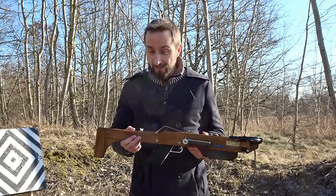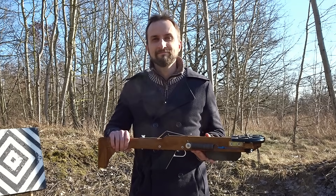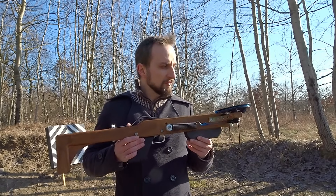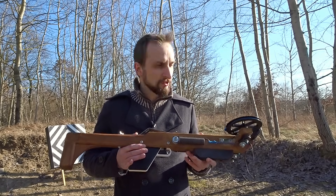Let me get in a bit closer so we can have a look at the details of this thing. How this works is actually relatively simple, although I haven't seen it in this form yet, so that's why I was intrigued by it.